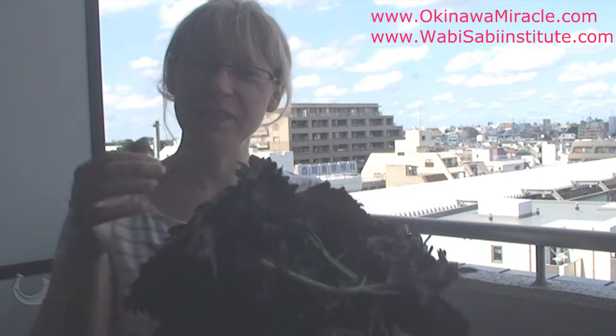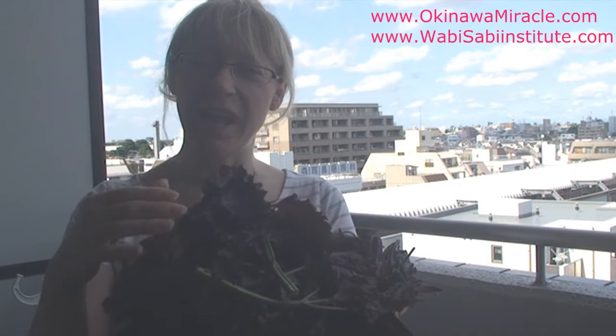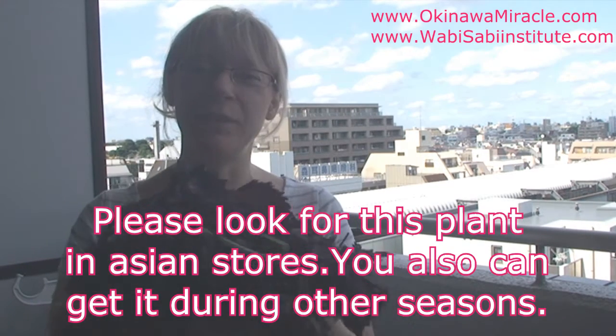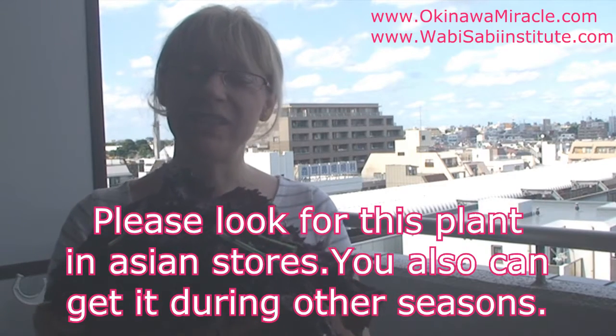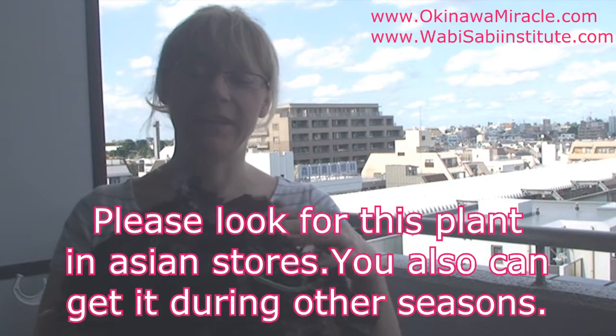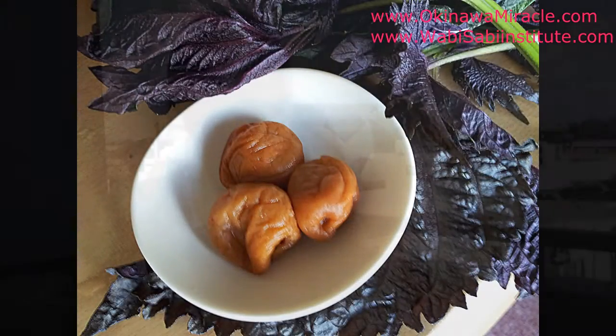Hello, this is okinaamiracle.com and wapisabiinstitute.com. Today we will show you this delicious plant called red shiso and how to use it. Now is the end of June, so it's just the season to harvest this plant. This plant is used to make umeboshi, and I recommend you eat it.